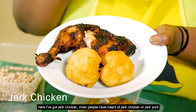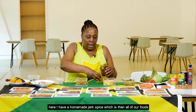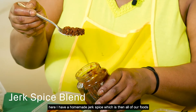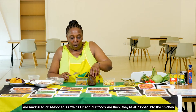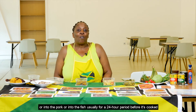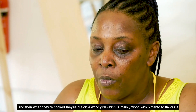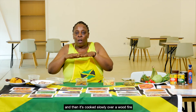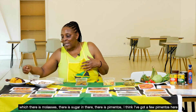Also from Africa, the Africans brought their jerk dishes. As you can see here I've got jerk chicken — most people have heard of jerk chicken or jerk pork, and it seems now you can jerk everything. Here I have a homemade jerk spice. Our foods are marinated or seasoned as we call it — all rubbed into the chicken, pork, or fish, usually for a 24-hour period before cooking. They're then put on a wood grill with pimento to flavour and cooked slowly over a wood fire to give that smoky taste and bring out the sweetness from ingredients like molasses and sugar.